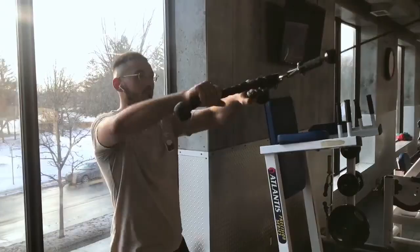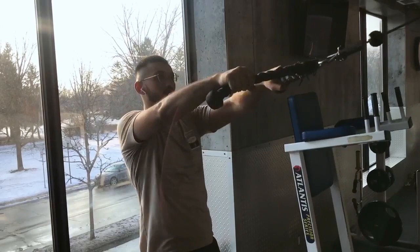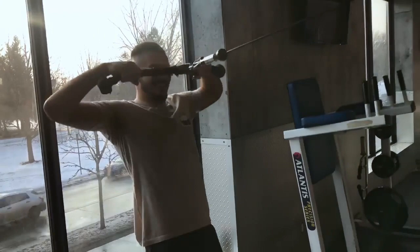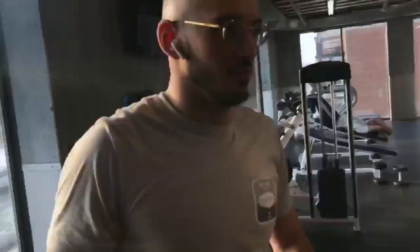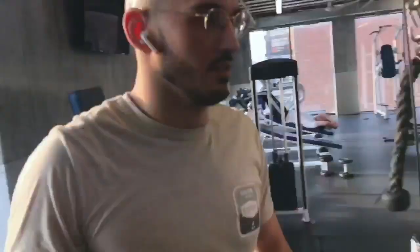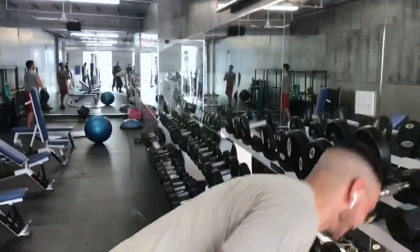Here you can see my brother performing the upright row. I think it's one of the most beneficial exercises you can do for Jiu-Jitsu. As we tend to do Jiu-Jitsu, our body leans forward and this creates bad posture. But the upright row really works on that posterior deltoid that will help you maintain good posture. We usually superset this exercise with dumbbell shrugs in order to really hit that upper back and strengthen our neck.